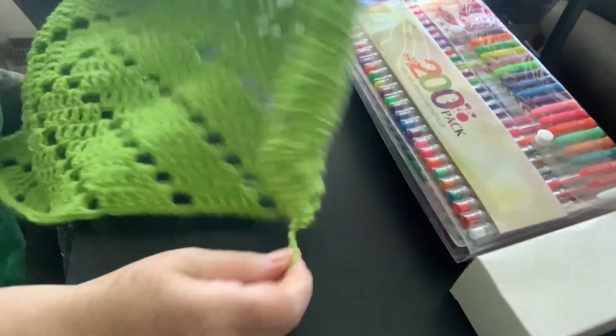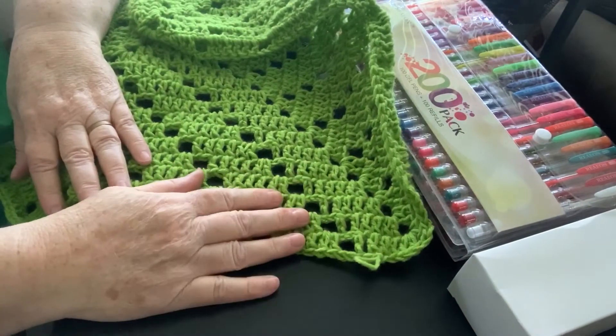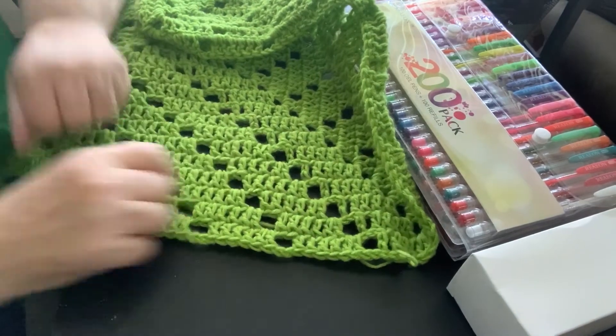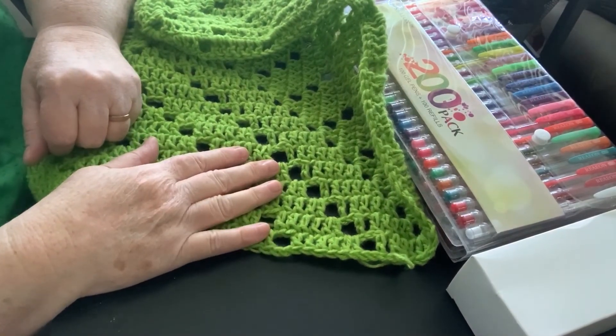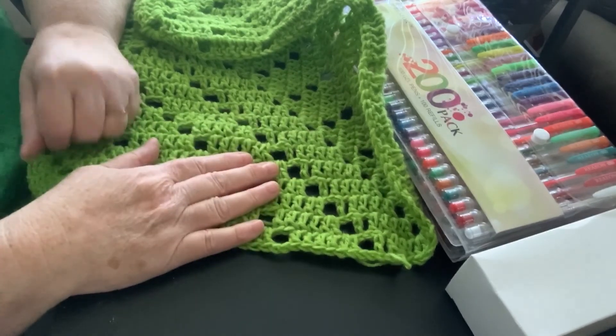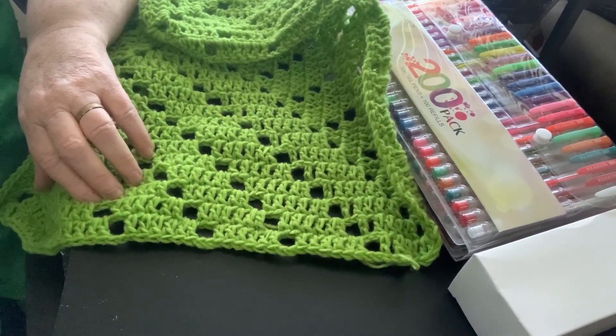So that's my news — just about out of time. Have a great day and happy crafting! And I know Summer says that, but she doesn't have a patent on it — so sorry, Summer. Have a great day.